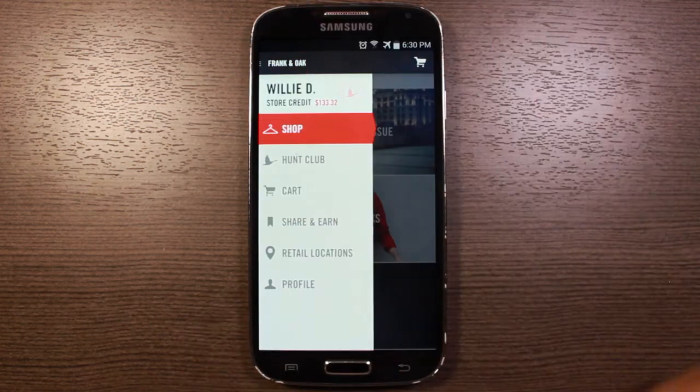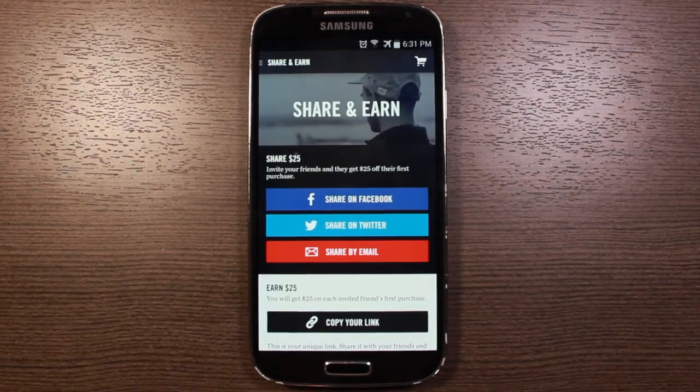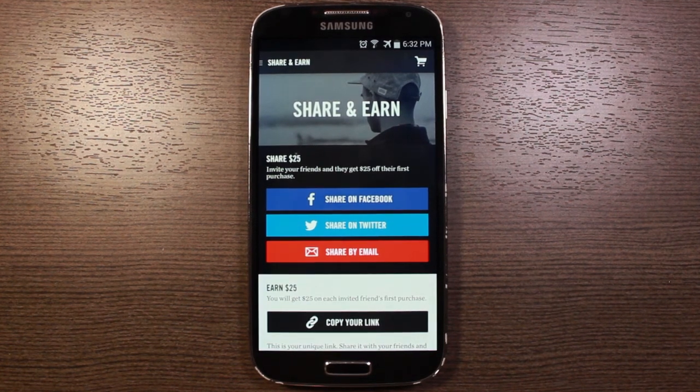What I'm going to do is go to Share and Earn — I'm going to put a link in the description of this video. Basically if you use that link, you'll get $25 and I'll get $25, so it's kind of a nice win-win for everybody. If you like this video, please give it a thumbs up. If you have any questions, comments, or suggestions for me, you can find me on Facebook, Twitter, Google+, and Instagram. So take care, enjoy using Frank and Oak, and I'll see you next time.